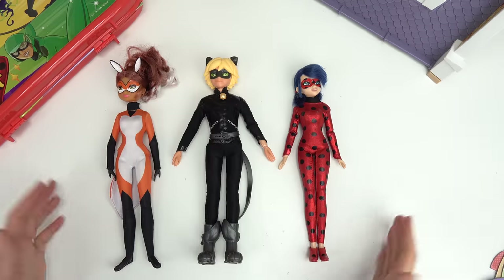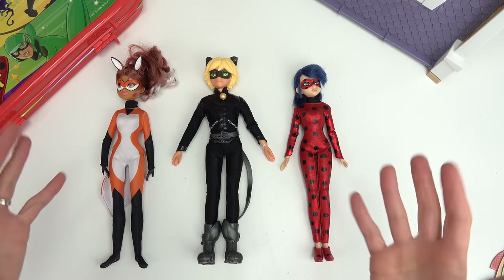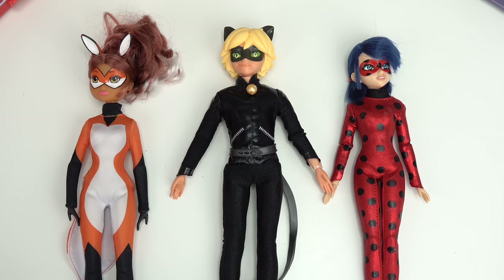Caboodle fans, welcome back to my channel. Today we are transforming our Ladybug characters into paper dolls. This is going to be so much fun.